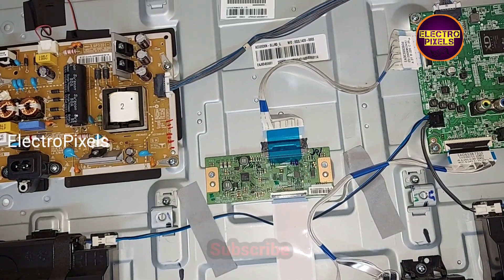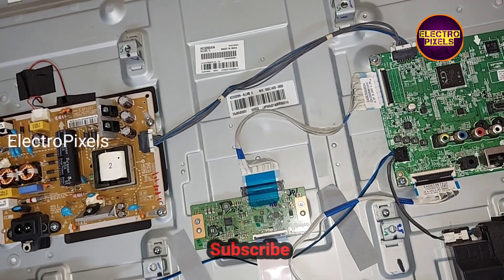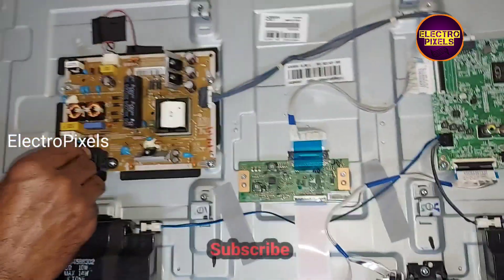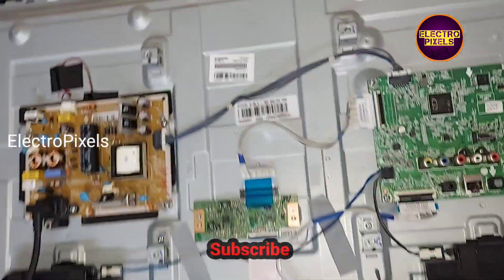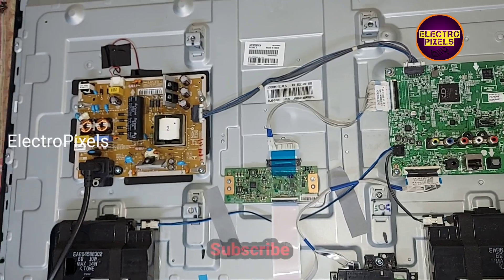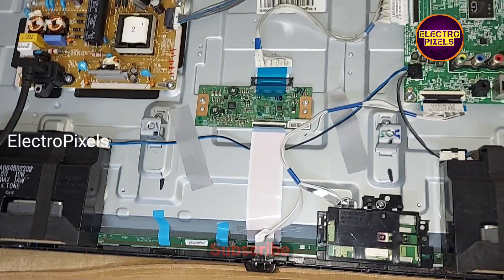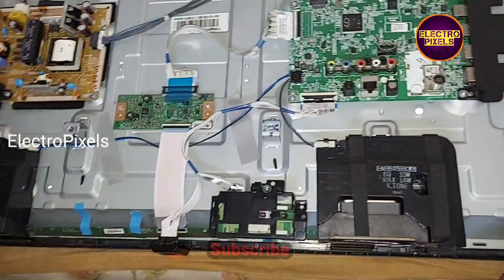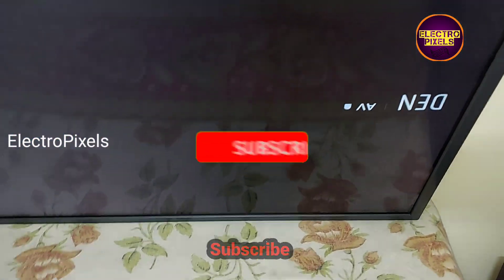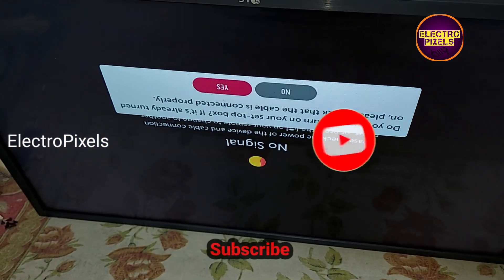Now let's turn on the TV and check the picture. We power on the TV. Before putting the back cover back, let's check the picture. The TV is turned on — the picture comes, so the new panel is working properly.